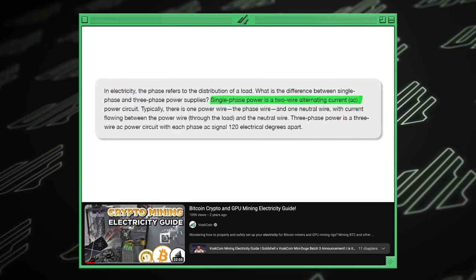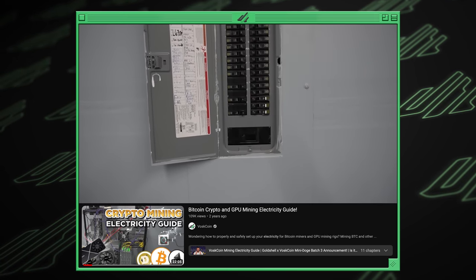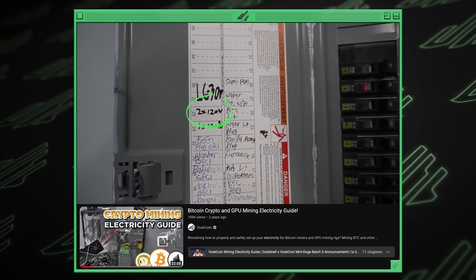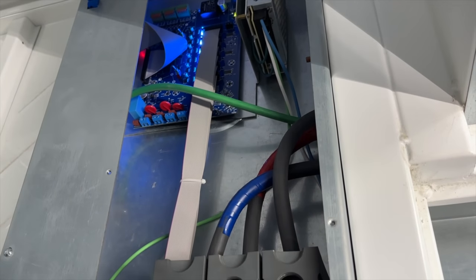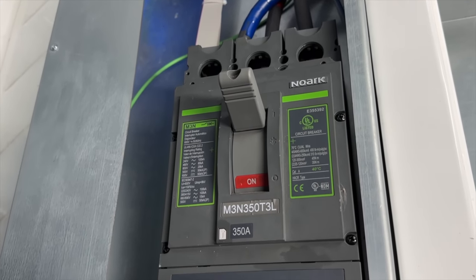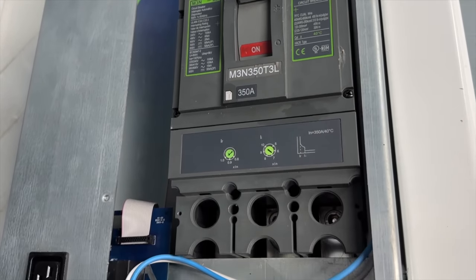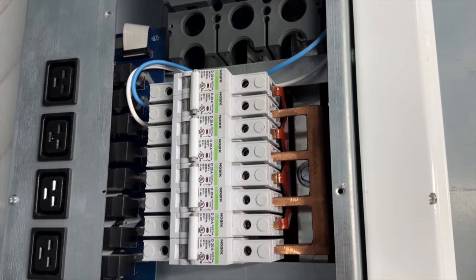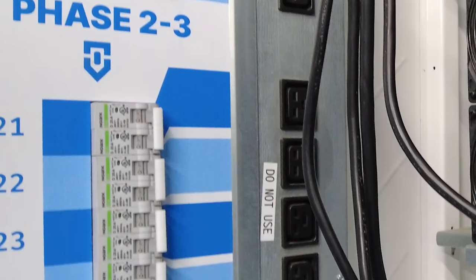Watch the VoskCoin Electricity Guide if you're new to electricity and mining. If that confuses you but you want to do this, consult an electrician. When we take the panel off, we've got three lines running into the PDU — hot-hot-neutral — which gives us 240-volt single-phase at two-thirds capacity. That's why the bottom third on each PDU cannot be used.